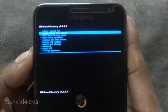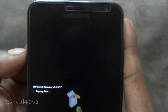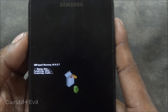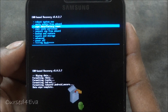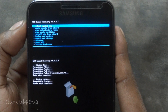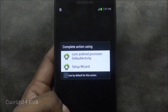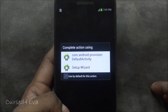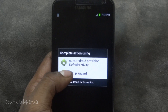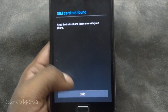Now that we are in ClockworkMod Recovery, scroll down to 'Wipe data / factory reset,' then go and wipe cache partition. Now reboot system. The phone boots back up and you're left at the setup screen. Select 'Setup Wizard' and hit Start.